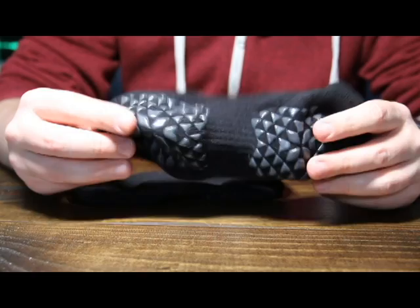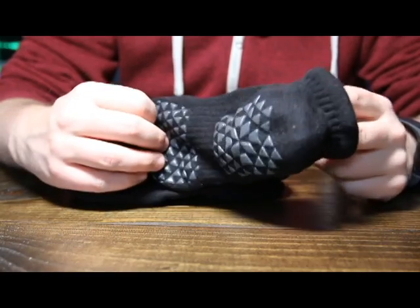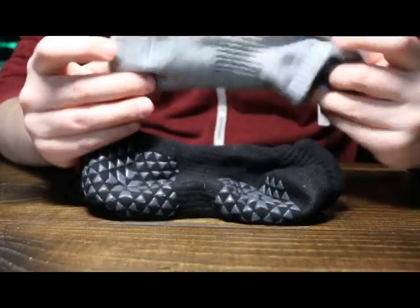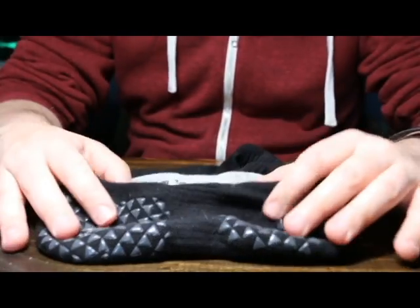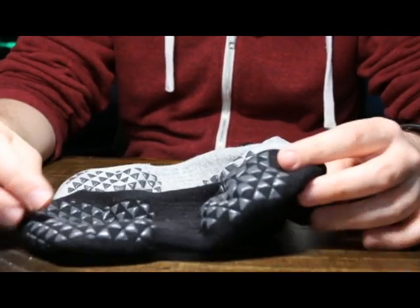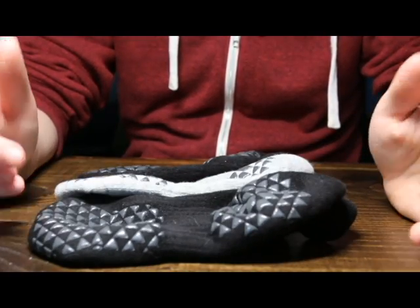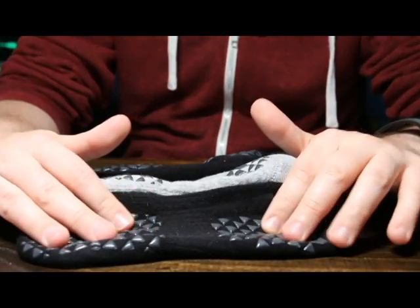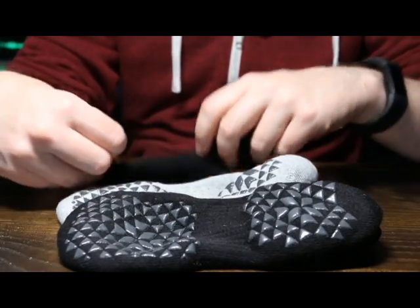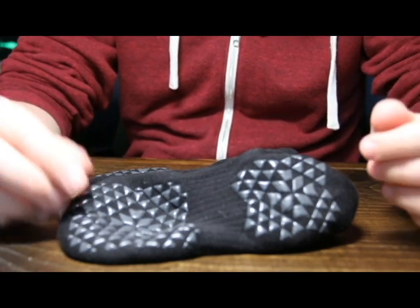They fit my wife a little better. She wears around an 8 to 9 in women's shoe sizes, and they do fit her a little better, but she had the same problem of the elastic in the back just not being as strong. So they are still good socks — they're nice and grippy — but keep in mind they might slip off your heel every once in a while. She did mention that quite a few times her heel would slip right out of the sock, which is obviously not super desirable.